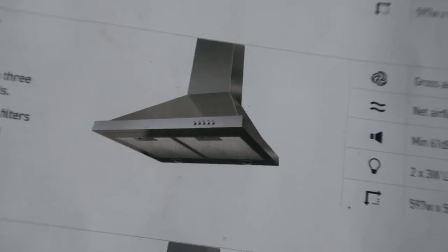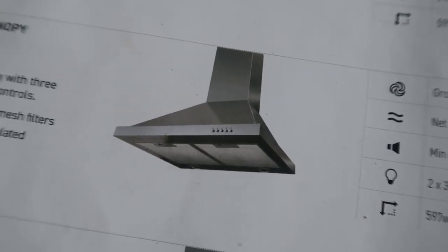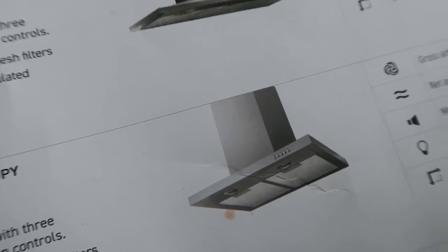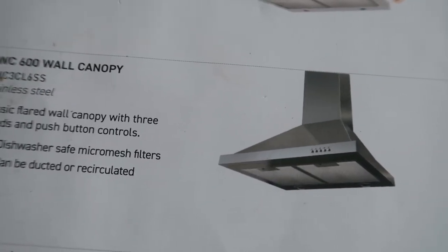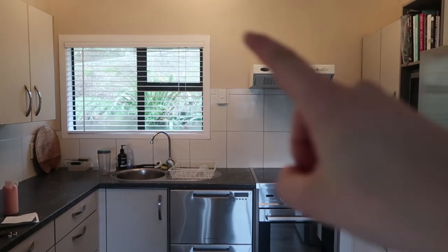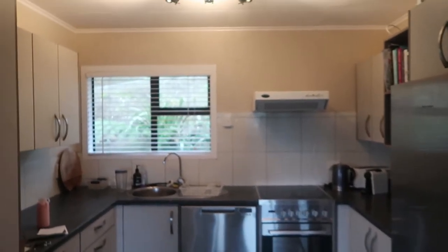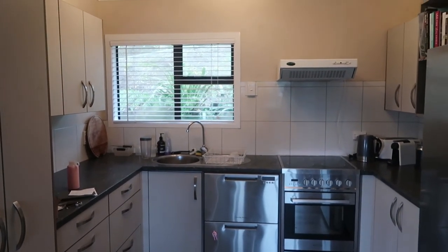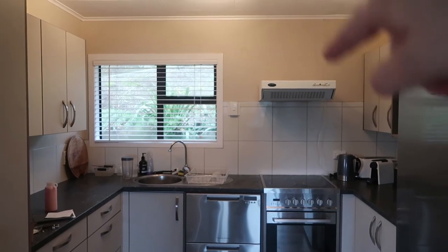This is the range hood that we are thinking of getting. I was trying to toss up between one like this and one like that, but I feel like the other one will probably have the same effect in terms of flattening out the walls, so I think we're just going to go for this one which is a typical range hood. I'm hoping a range hood that has the ventilation pipe going up will just help make the kitchen feel a bit nicer, because at the moment I feel like this one and the tiles just cut that wall in half. I think it will help the flow if the range hood is going up as well.